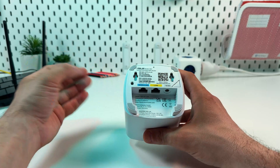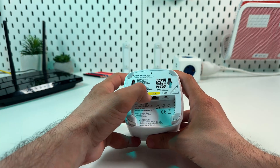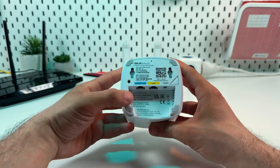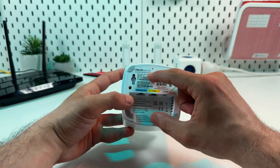The second ethernet port can be used for connection between devices only — this is just a LAN port. We also have a reset button, a WPS button, and a QR code that will help us set up this device.